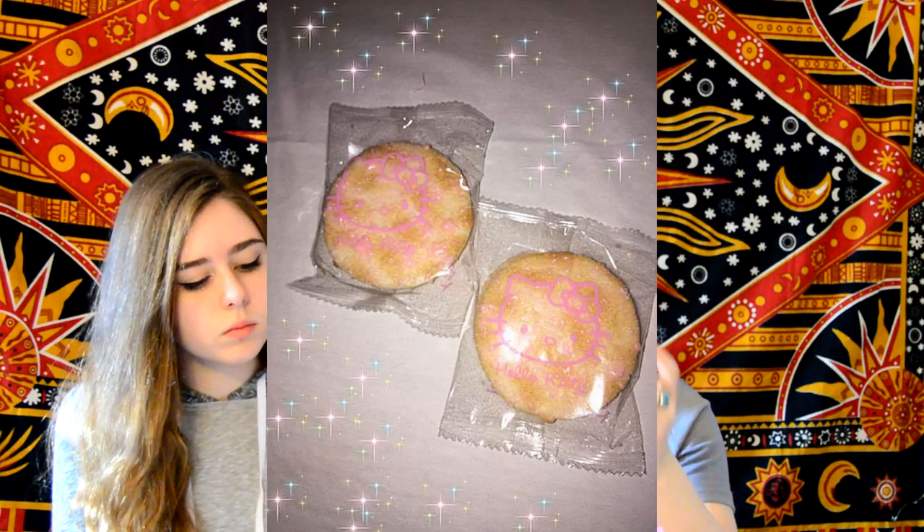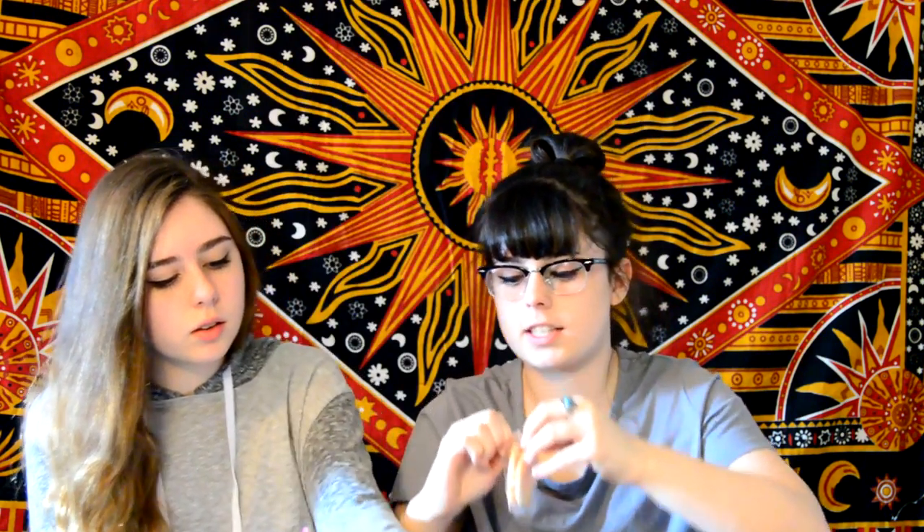The first item looks like Hello Kitty cookies. There are three of them and they're in little packages.